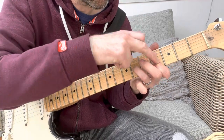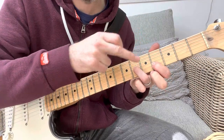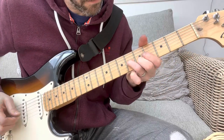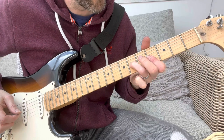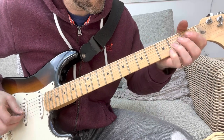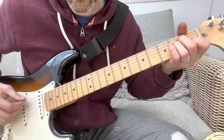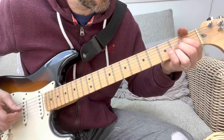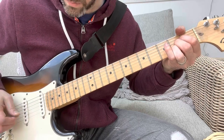Then take that finger off, and go to the 4th fret on the B string with your first finger. Then you go to an A chord and sort of hammer-on. Then you go to an E — just hammer-on with the G string, and then flick up on the B string.